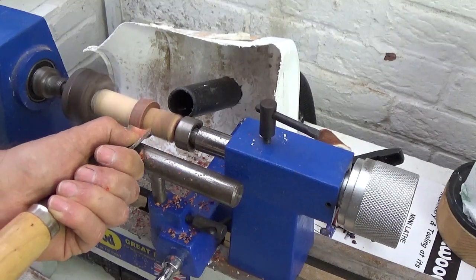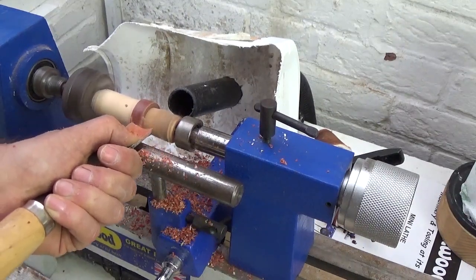This method of mounting worked nicely and I got to work with my roughing gouge to make my basic ring shape.